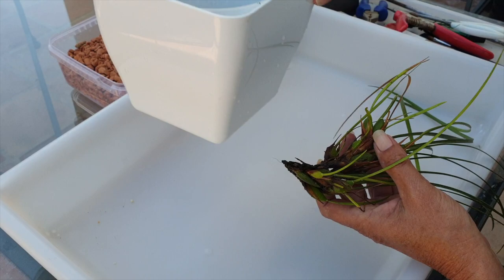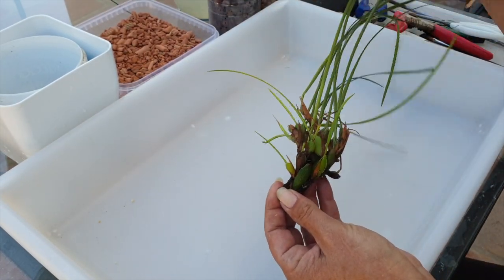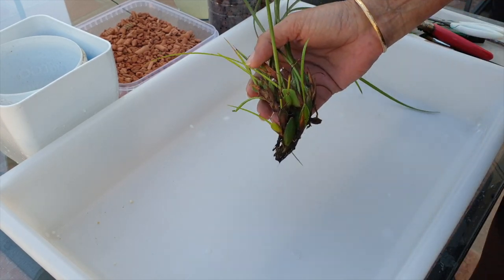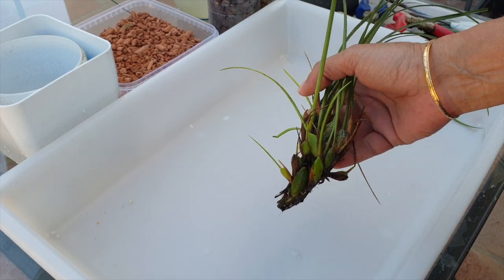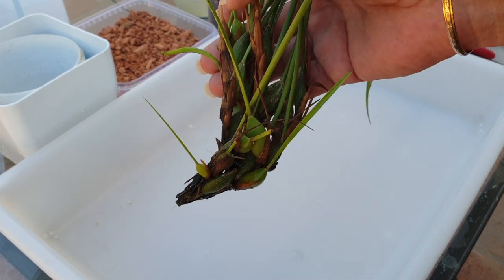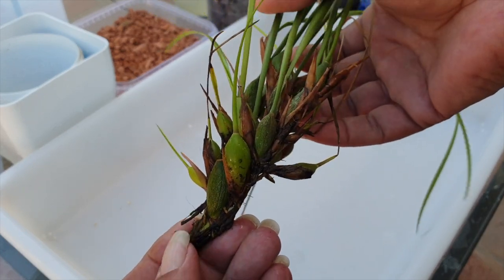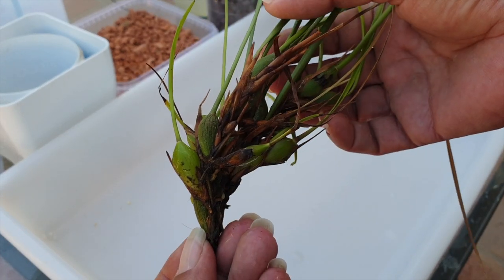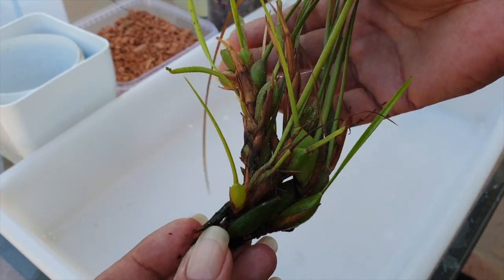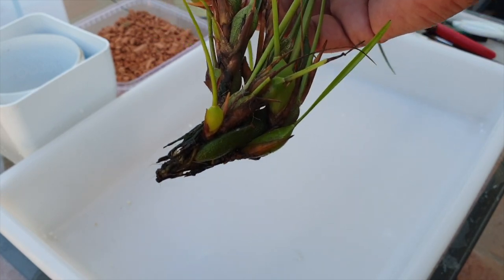Not that I've not grown a tenuifolia before, but this is a cutting, and you can very clearly see that this is a climber. I need to accommodate that, but my climate isn't humid enough for me to be able to mount it. It's going to take a lot of misting, and I don't want to be losing any of the new growths by misting so much, which is absolutely necessary for a very water-loving orchid.